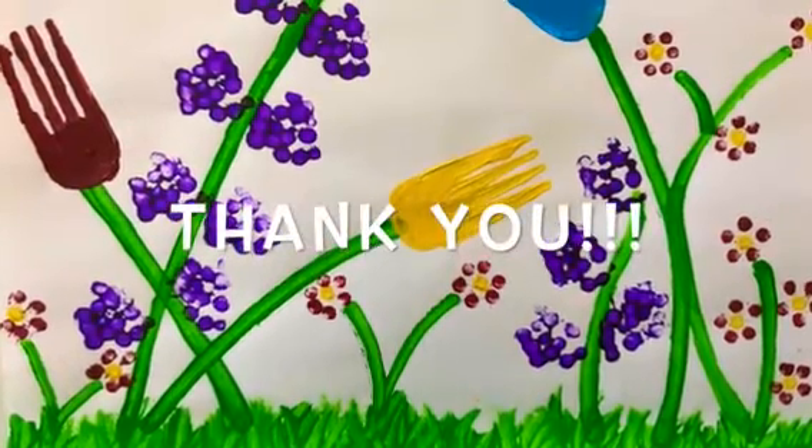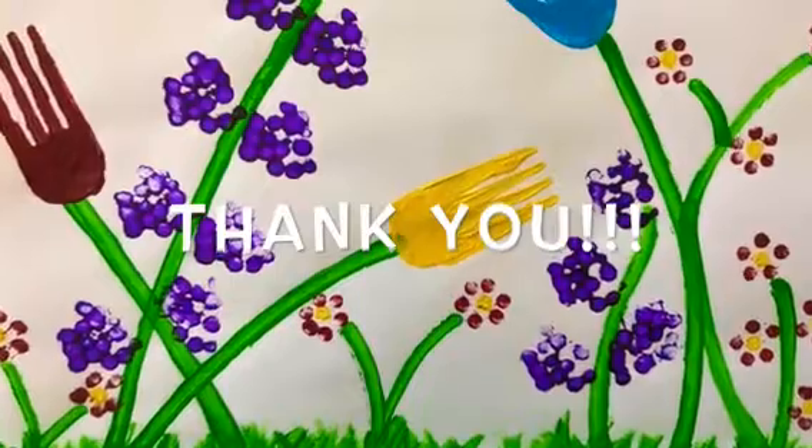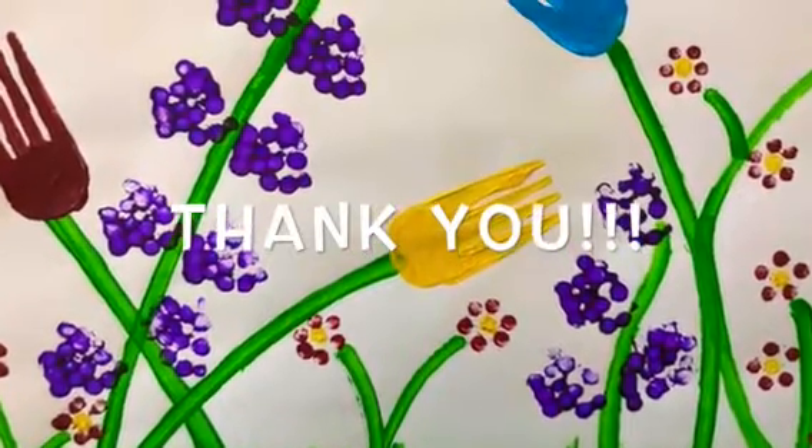All right friends, we are all finished for today. Thank you so much for painting with me and I can't wait to see you next week. Bye!